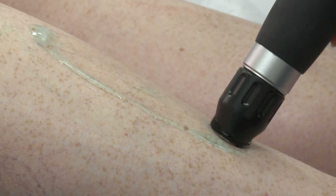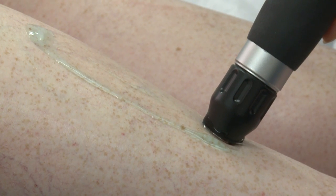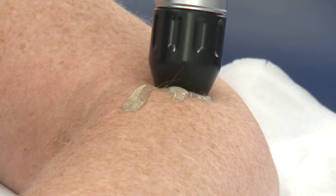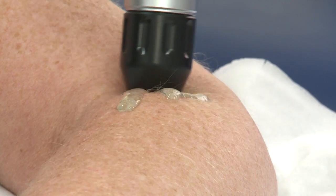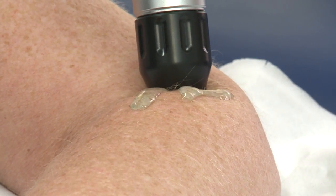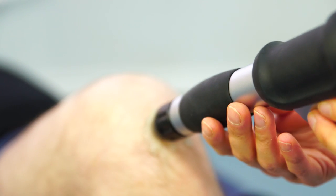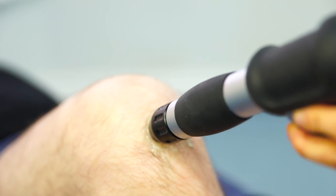During an extracorporeal shockwave therapy session, high energy sound waves are created and focused on the injury site using a special pad. Shock waves are repeatedly applied to the injured area to break down any scar tissue and or calcifications in the area, which in some cases the body is unable to repair itself.